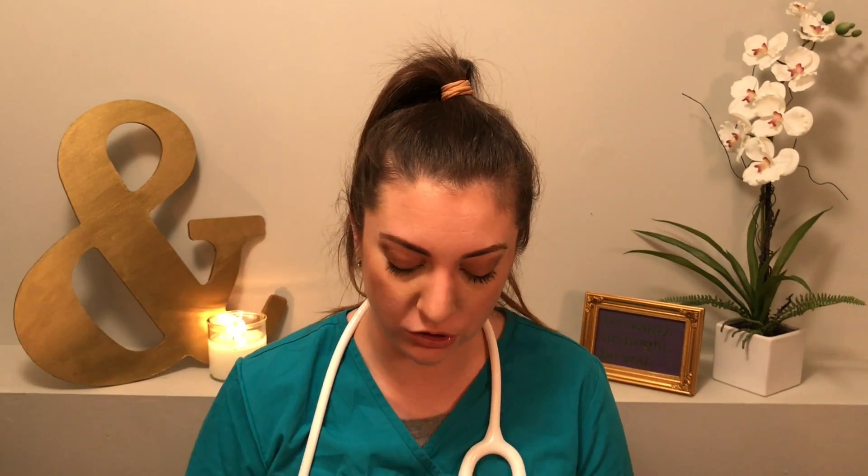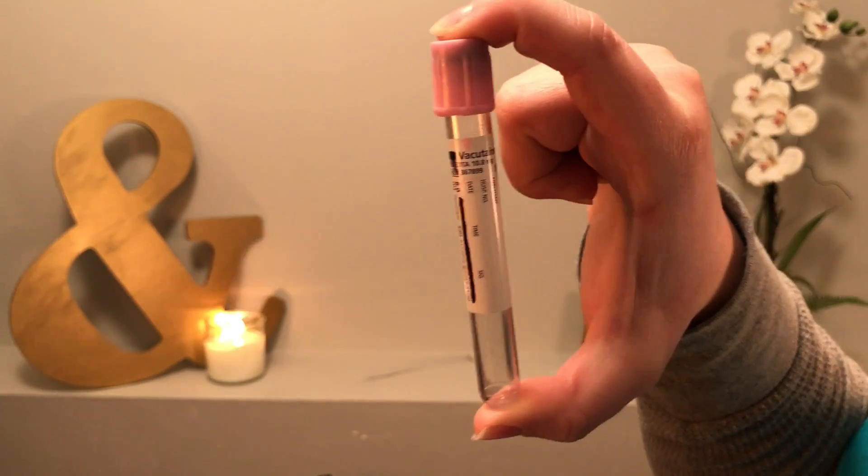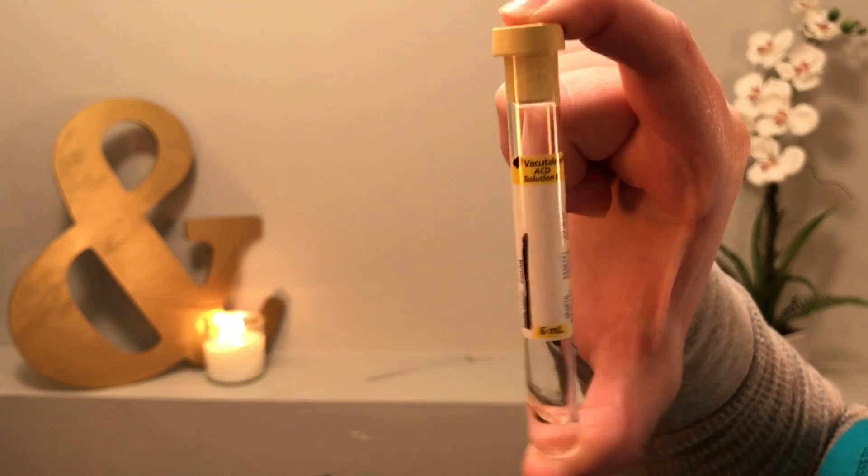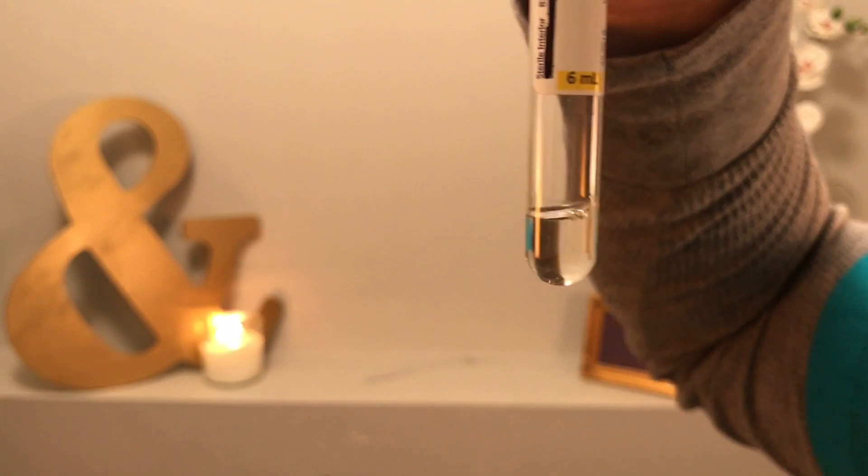Next we've got the pink tube, which is actually called the blood bank K2 EDTA tube — quite close to the purple tube. What this one does is check for blood types; we also call it ABO RH. It just checks what letter of blood you have — A, B, O, or AB — and then the RH factor, which is a positive or a negative. The last tube on my list is a yellow tube, also used for blood typing. The difference is that the yellow one has ACD solution B in it.